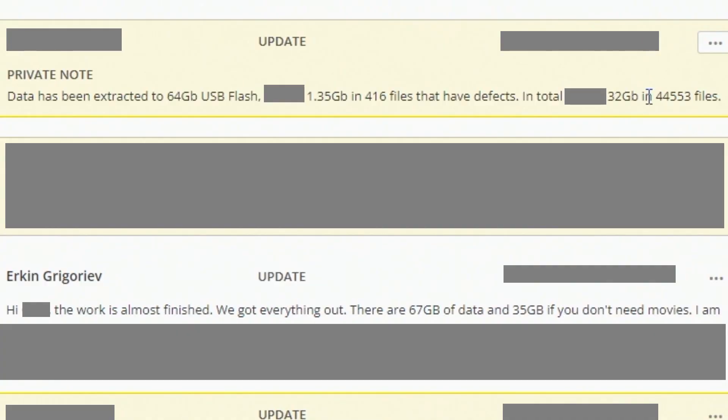I reviewed the notes on this complete recovery. What we ended up getting in the end was a full image of the entire device. This was an 80 gigabyte unit — 67 gigabytes of that space was used, and 35 gigs belonged to movies. We reached out to the client; he said he didn't want them, so we purged them. From the 32 gigs of actual data he wanted back, there were close to 45,000 files. Out of that amount, only 416 files had bad sectors — physical bad sectors we could not read out. Overall, the capacity of those unrecoverable files came to 1.35 gigabytes.